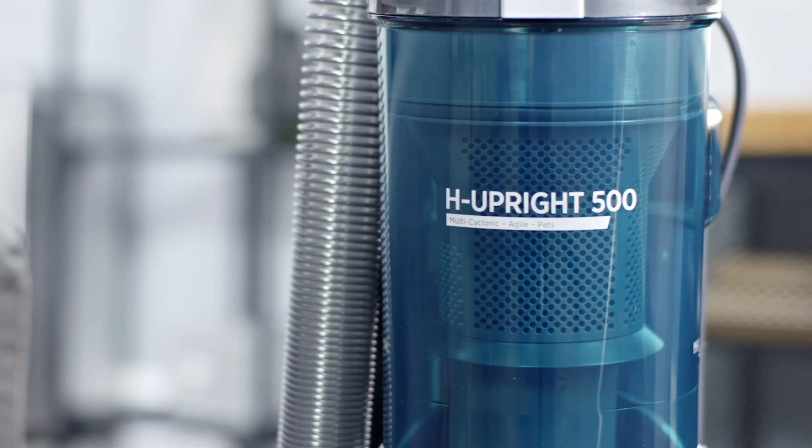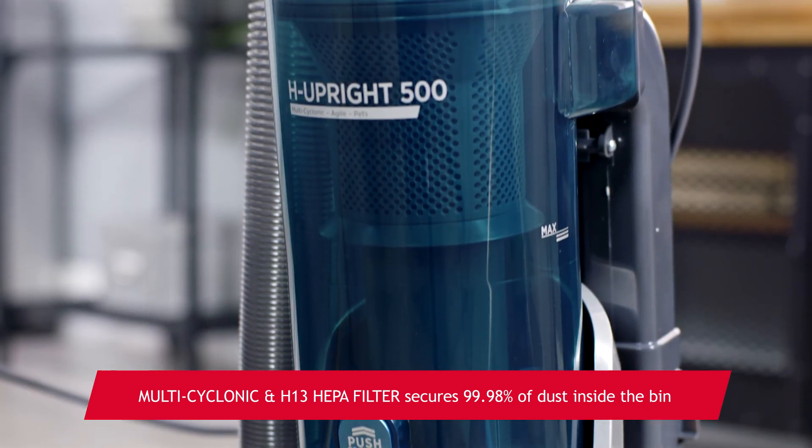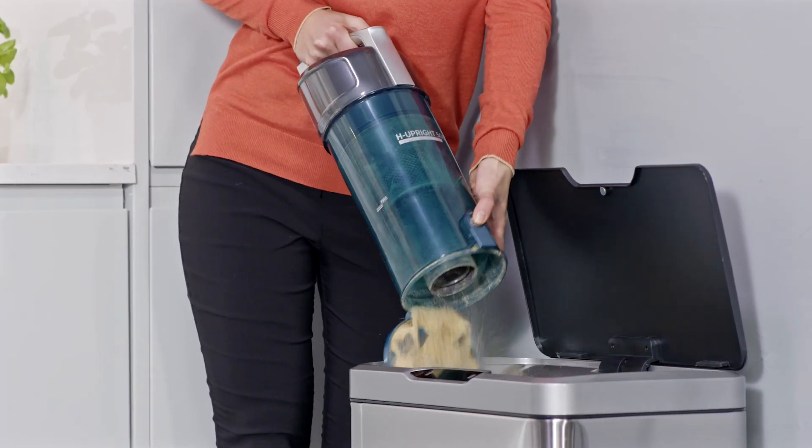There are some impressive features too. With its multi-cyclonic technology, you'll get improved dust separation, and because it pushes the dust away from the filter, it makes emptying quick, easy, and much more hygienic.